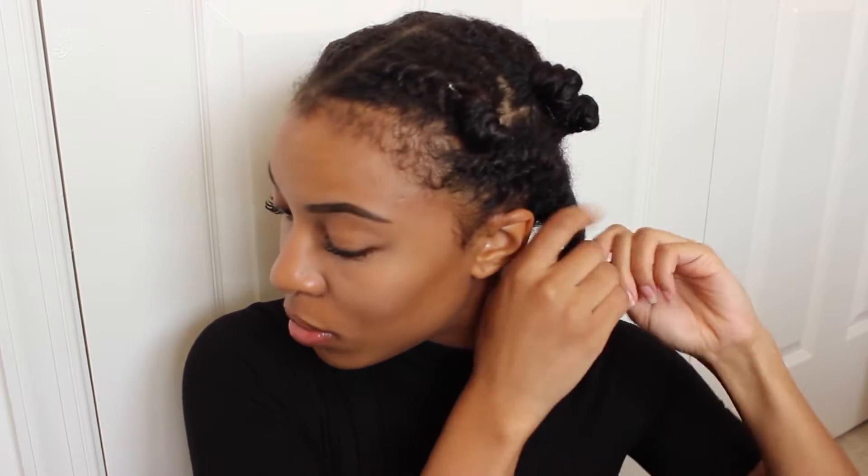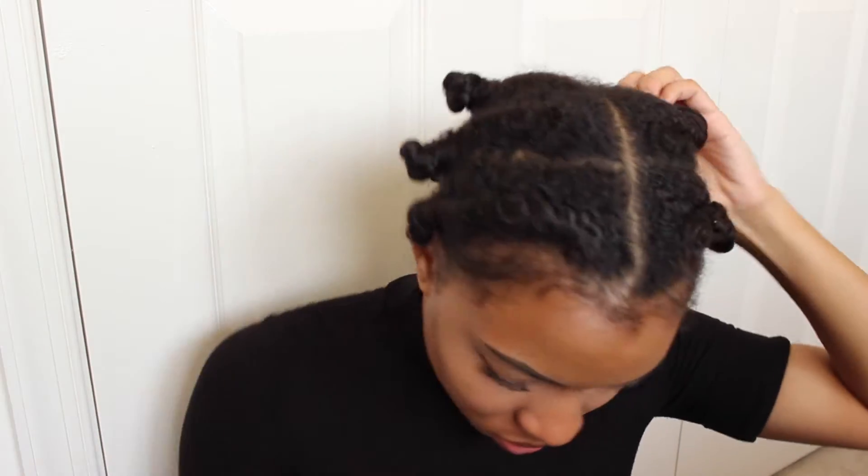I'm starting out with bantu knots that I did two days ago. If you want to see how I did that, check out my how-to bantu tutorial on my channel — I'll be updating that very soon. As you can see, I've already started undoing the bantu knots and separating the twists with my fingers. This isn't my best bantu knot, but it's all going into a high messy bun so it really doesn't matter — it doesn't have to be perfect.